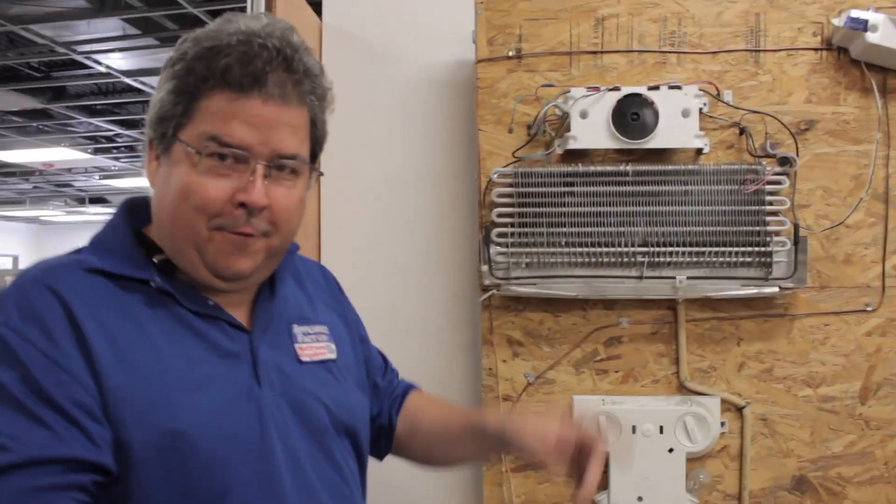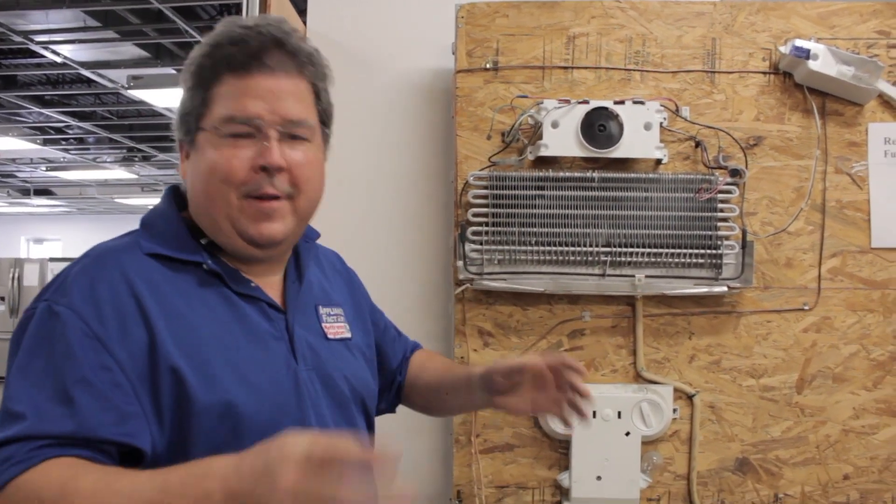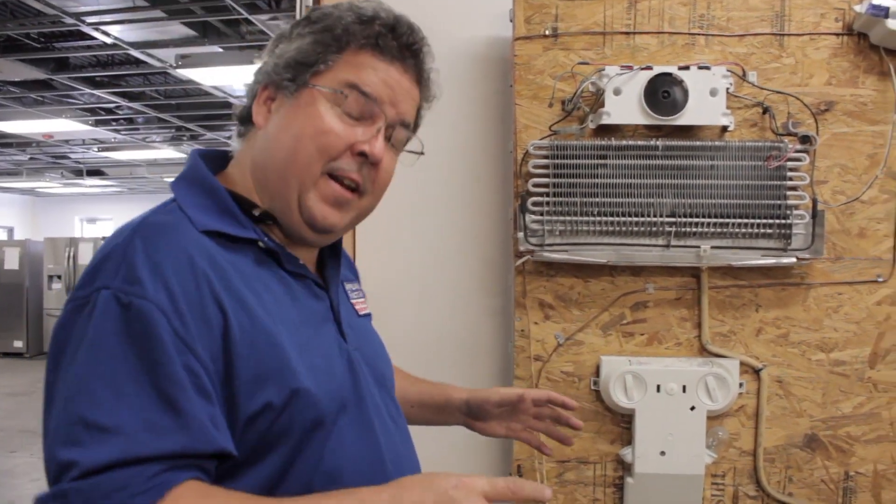Now you can look up pictures, you can see airflow and they've got arrows pointing here, arrows pointing there, doing all that kind of stuff. But now you can physically see what it is.